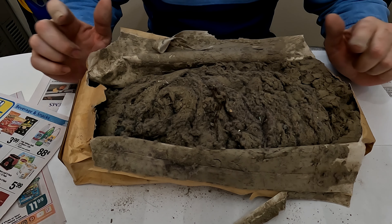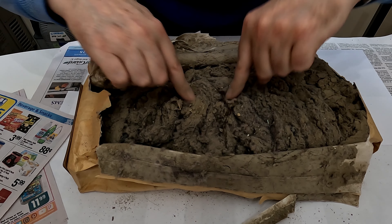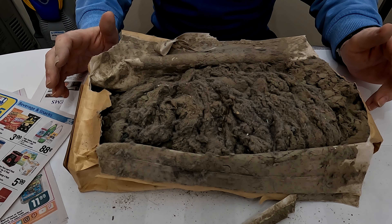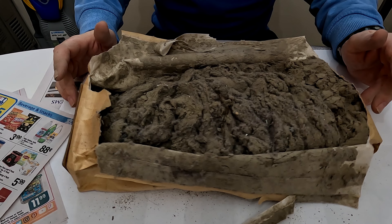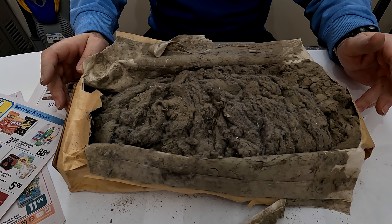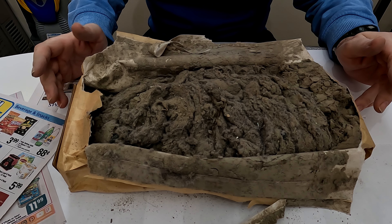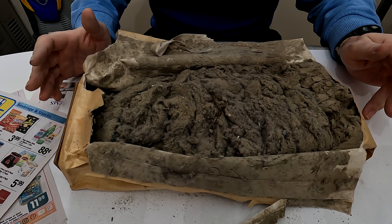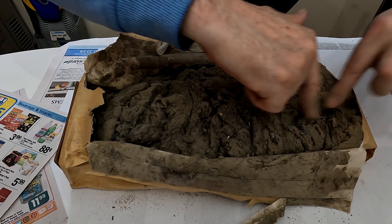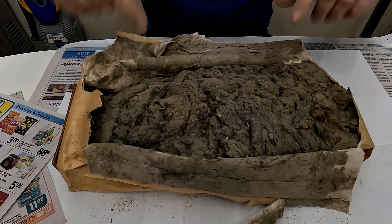Same story again. Oh wow — it's just loaded. This is just human dust and hair.